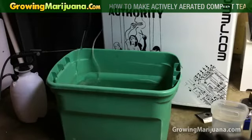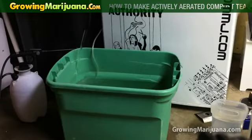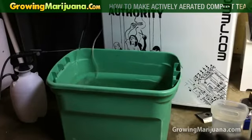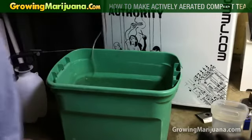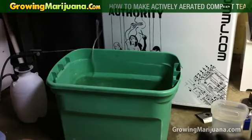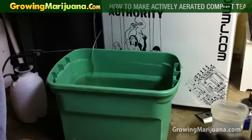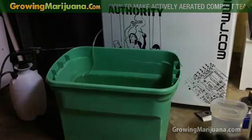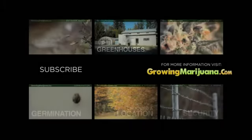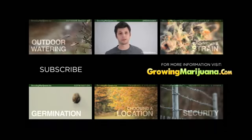I'm almost up to the level that I want and I'll go ahead and throw that water line back in. Seems like I'm almost out of water. Now, please be careful around any power lines — have your power lines completely away from it. I'm out of water in the bucket. That's about it — Christian with growingmarijuana.com, signing off. For more information, go to growingmarijuana.com.